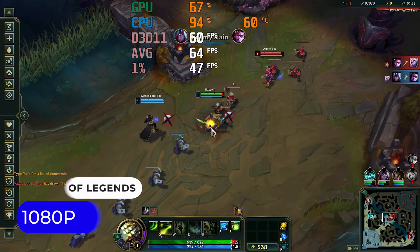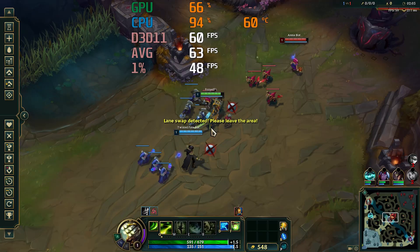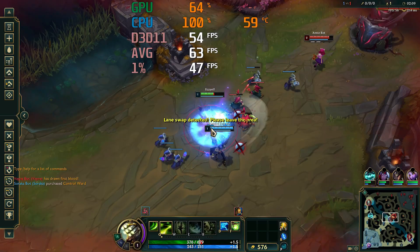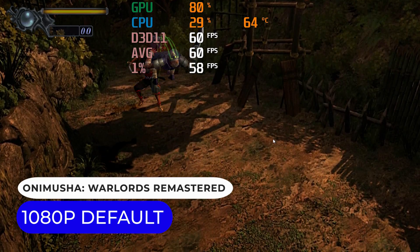Even in League of Legends, which is an easy game to run, the CPU is being pushed hard. The plan is to try one new game with each budget mini PC, so this time it's Onimusha Warlords Remastered.